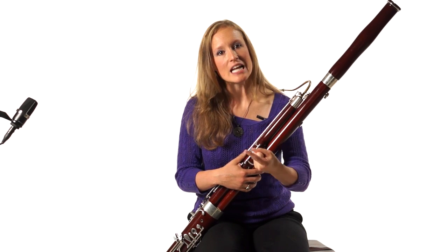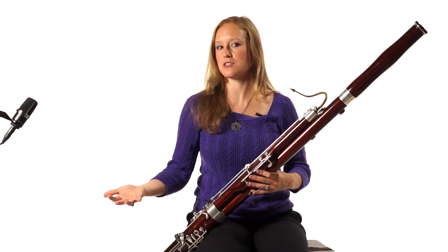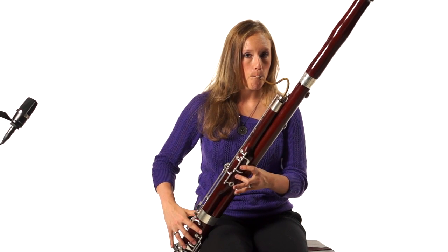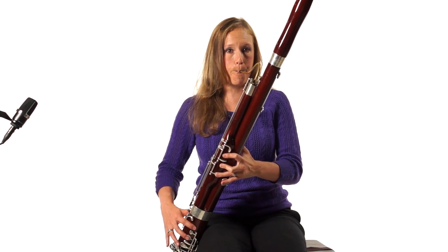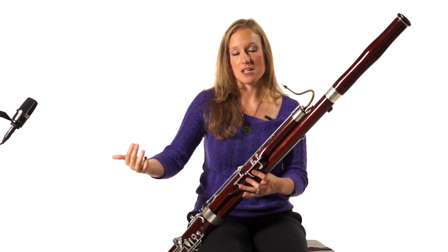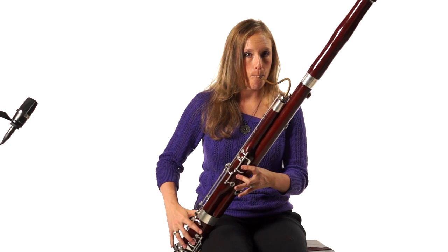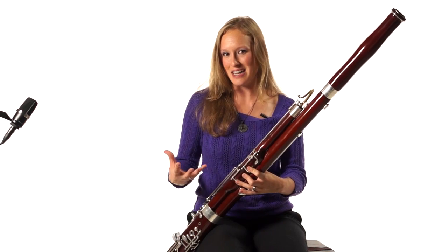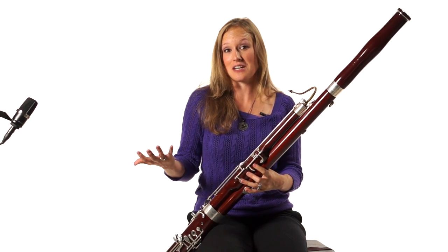We like to think of tension and release, and the vibrato helps with the release. So in all of these slurs that we've been doing — I'll take the first one, the D to a B — I use the vibrato on the release end. If I were to use it on the intense end, or on both notes, it kind of takes away some of the tension and the release.